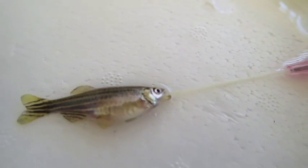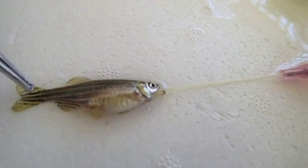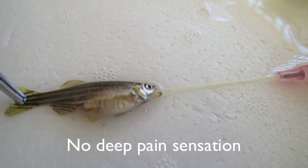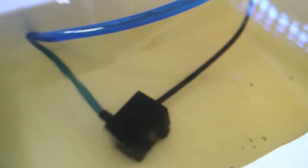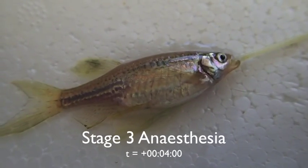Here's the fish at 2 minutes on the circuit. You can see that deep sensation, or deep pain sensation, is much reduced. And just demonstrating the reservoir below, which is just a water pump in the anesthetic circuit.